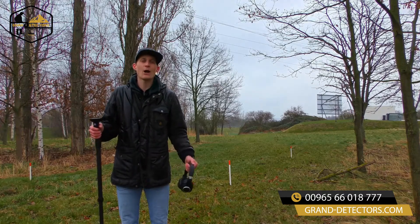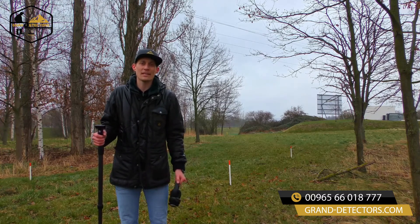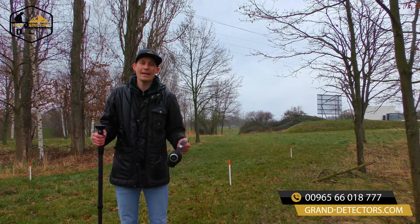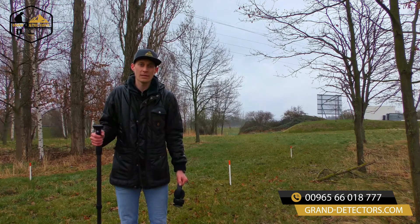After having eliminated the scan field from trash with the magnetometer mode, we will now perform the 3D ground scan. The 3D ground scan will help us to have an exact view of the scan field area and know how deep our target lays in the ground. Now let's have a look.